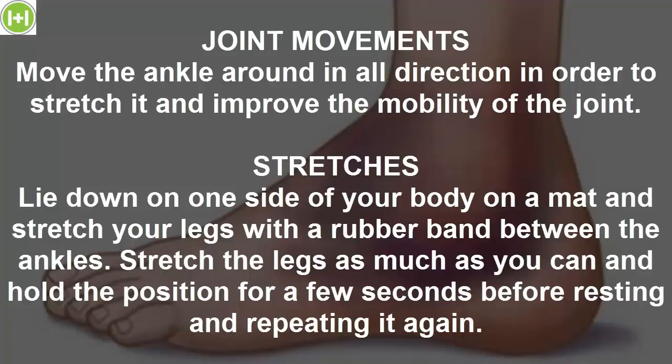Stretches. Lie down on one side of your body on a mat and stretch your legs with a rubber band between the ankles. Stretch the legs as much as you can and hold the position for a few seconds before resting and repeating it again.